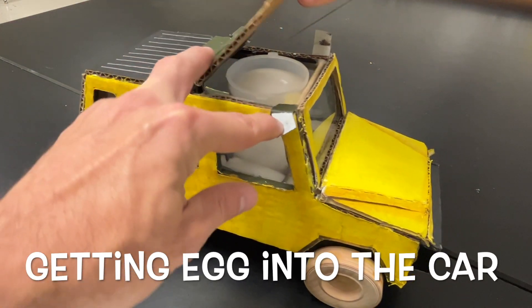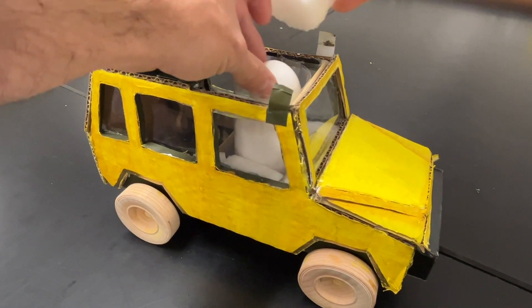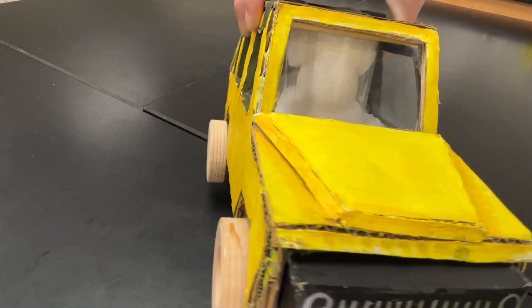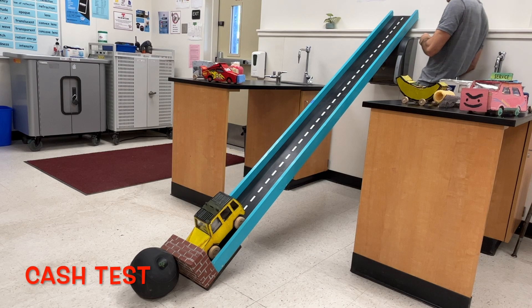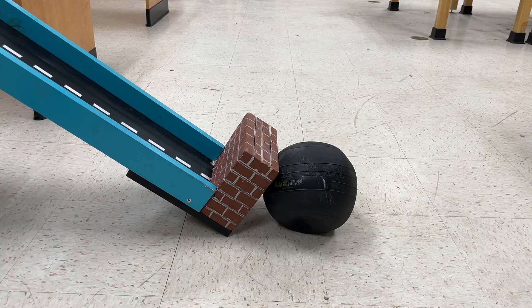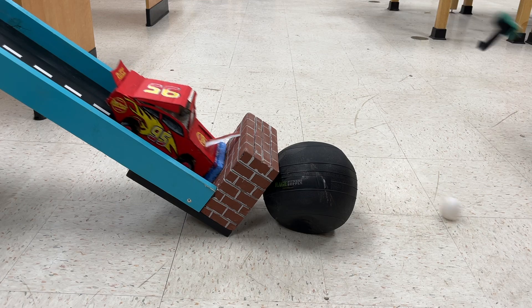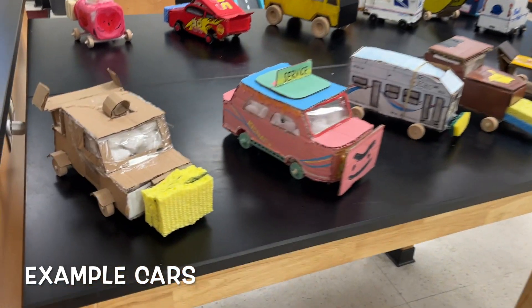Your design should allow you to easily get your egg into the car, it should be secure, and it should still be able to see out the front window. Here are some example cars that you can use for inspiration.